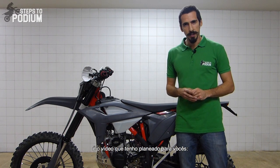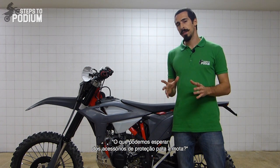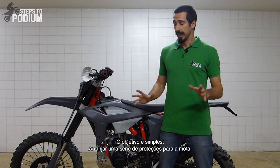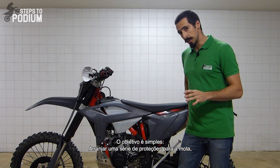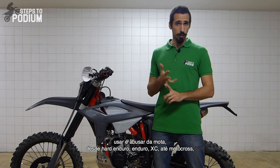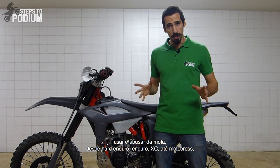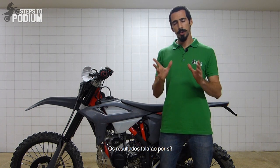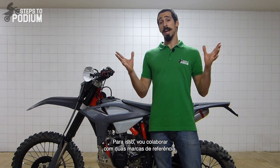One of the most interesting parts about buying a new bike is a new video I'm designing for you guys: what can we expect from aftermarket bike protections? The goal is simple — get a bunch of protection accessories on the bike, throw everything at it from hard enduro, enduro, cross country to motocross, and assess the condition of the bike for at least six months. The results will speak for themselves.